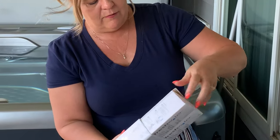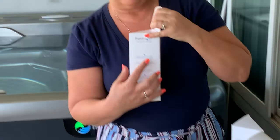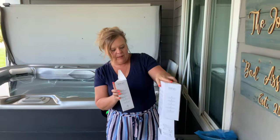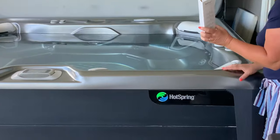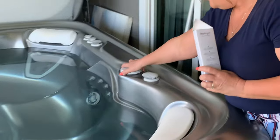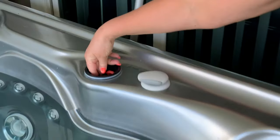We're going to get our new salt cell out. A really good idea when you get these is to mark the date on when you replaced it, and keep everything in the box — so in case it doesn't last long enough, you have a record of that.